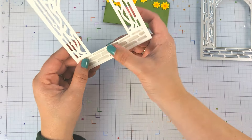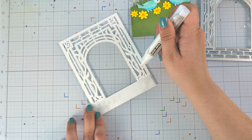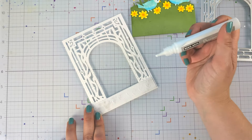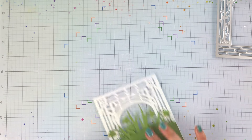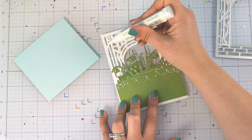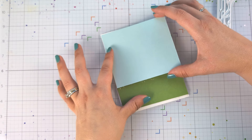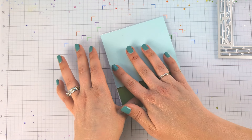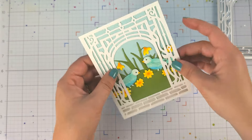As I was making this, I was thinking the garden gate cover plate would be so perfect for Halloween cards — imagine a spooky haunted house in the background, some bats, really shaded up for Halloween. Also for Christmas, you could add little Christmas lights hanging around the garden gate. Like I said at the beginning, this gate can really be used for any occasion — you just change out the sentiment.